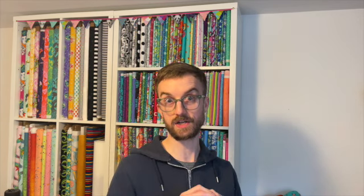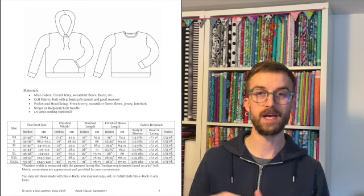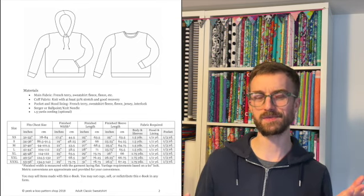Another pattern I've come across is from Peekaboo Patterns — the Adult Classic Sweatshirt, which is a unisex pattern. Personally, I would class it as a hoodie rather than a sweatshirt, as the lady in the first photo is wearing it as a hoodie. It looks like a really nice pattern, and I do tend to make quite a lot of sweatshirts because I buy quite a lot of French terry.